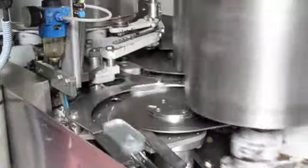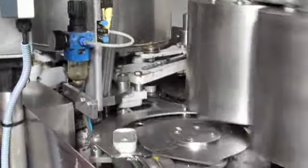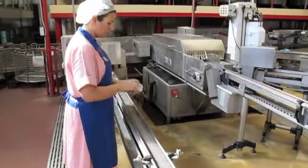From here, the cans are refilled with — in this case — purified water. If we were doing olive oil packed, the olive oil would be going in. Then the lids are put on and they go through a washing step.